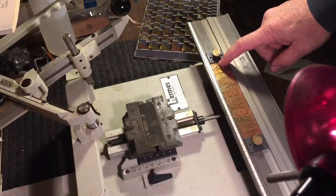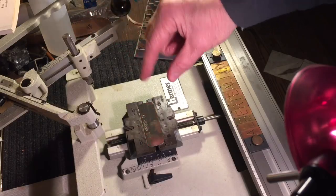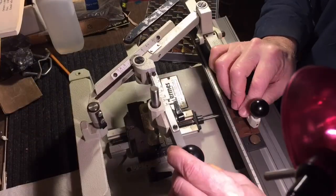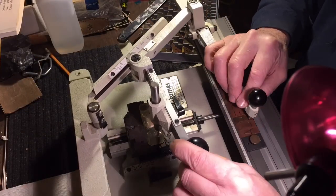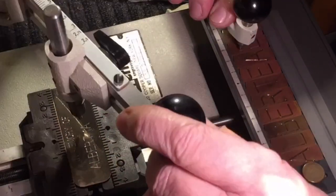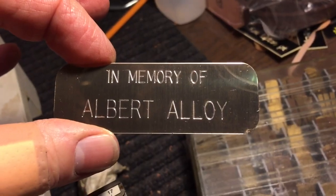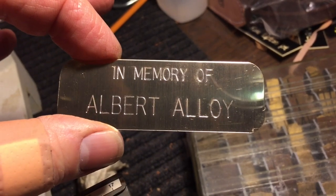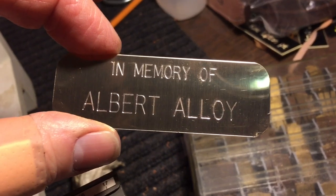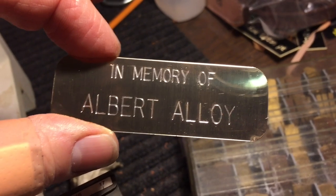We took out 'In Memory Of,' put his name in, and increased the font size — we want his name to be more pronounced. Here's the finished engraving job. You can put a bluing solution on the letters to make them black against the brass, but I find the letters do tarnish on their own. There's no coating on the plate so the letters will naturally darken up over time.